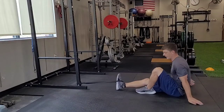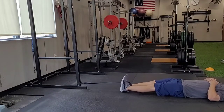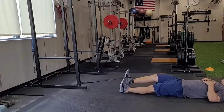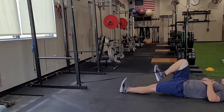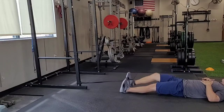The farther I scoot back, obviously the harder this is going to be, so adjust your resistance accordingly. Laying flat on my back with both legs straight, the leg with the band is going to hover, and I'm just going to pull my knee up as far as I can, hold for one second, and then back down — keeping that foot hovering all the way through my reps.